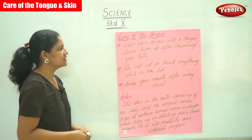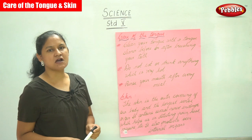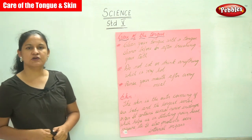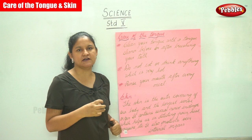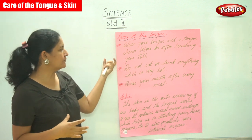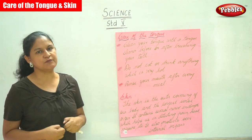The first tip is we need to clean our tongue with a tongue cleaner before or after brushing your teeth. It is always advisable to use a tongue cleaner before or after brushing your teeth or consuming food.